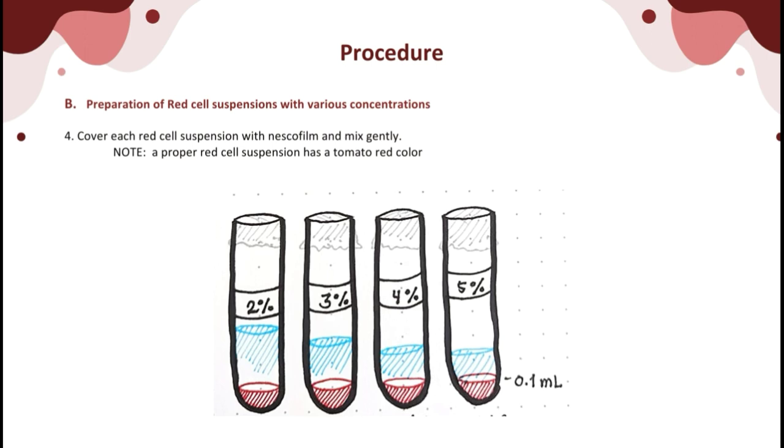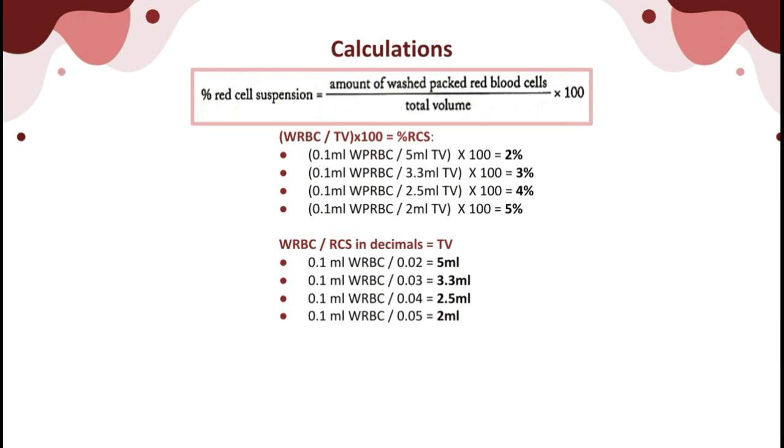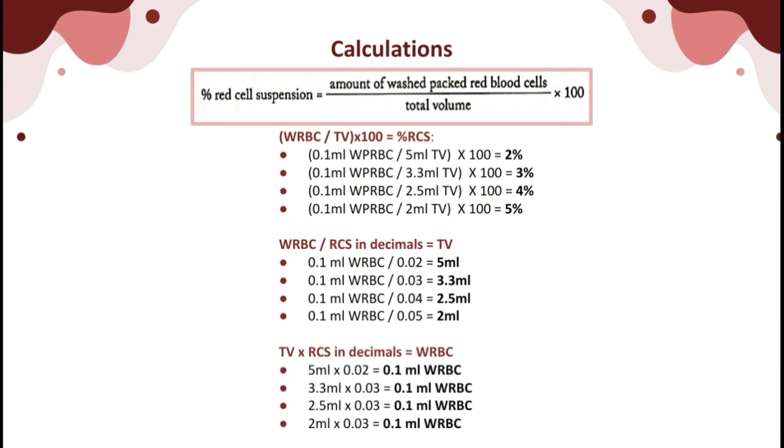For computation, remember the general formula: Percent red cell suspension = (amount of washed packed RBC ÷ total volume) × 100. To find the total volume, divide the amount of washed red blood cells by the red cell suspension in decimals. To find the amount of red blood cells, multiply the total volume by the red cell suspension in decimals. Examples are provided on screen. If you know the general formula, you can derive whichever variable is missing from the equation.